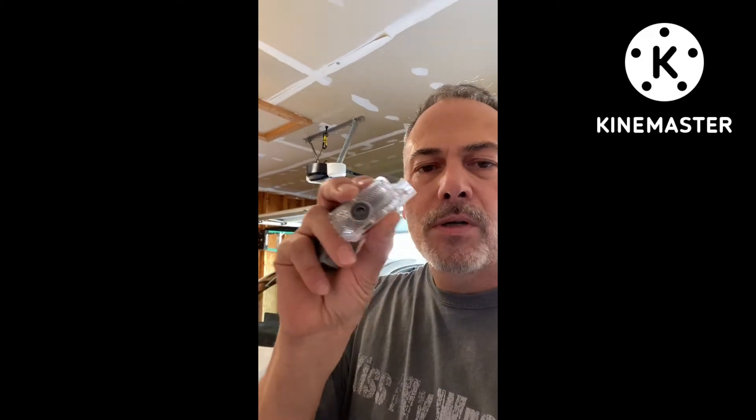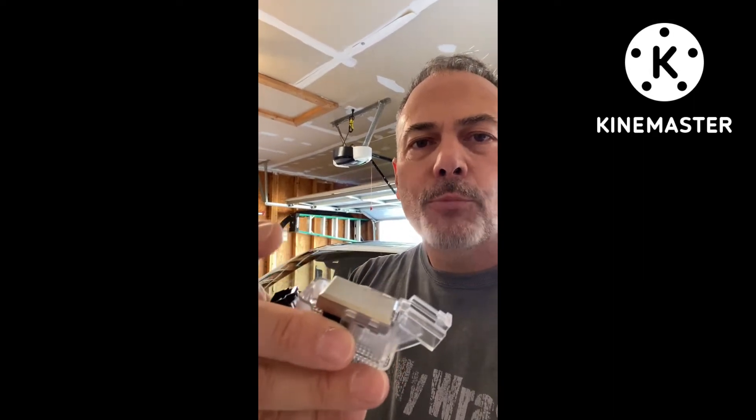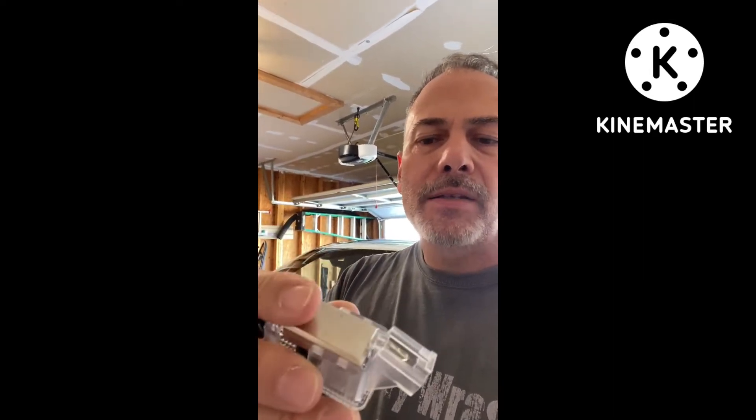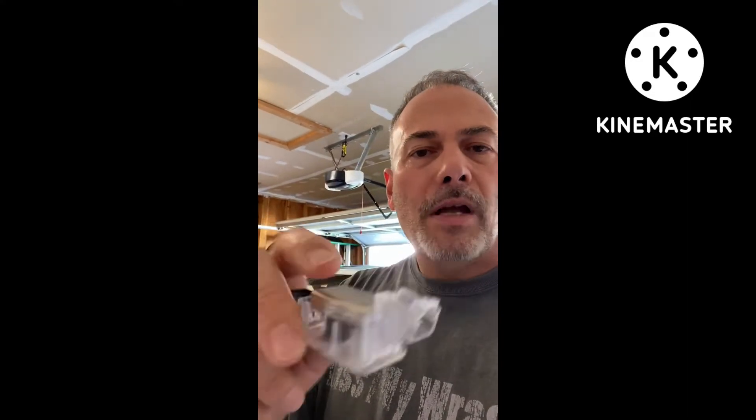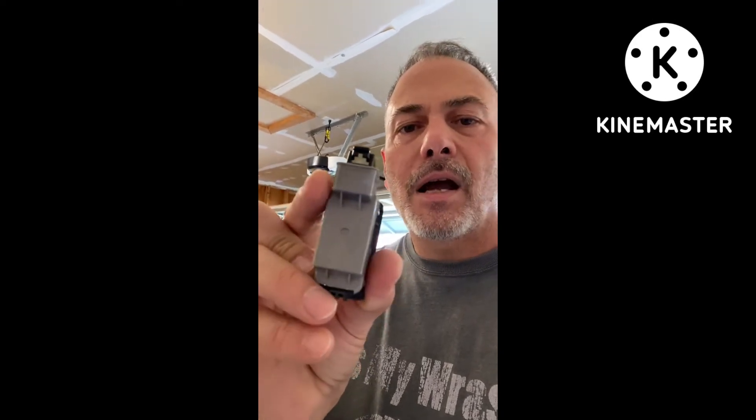The replacement ones that you can buy on eBay are actually very nice. They have like a metal top to them which acts like a radiator that radiates the heat from the LED projector. That's supposed to make them last longer. The OEM ones don't have that, and as you can probably see, it says Honda on there because Honda makes Acura.